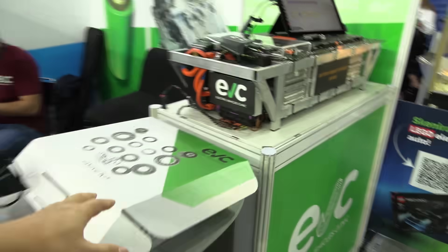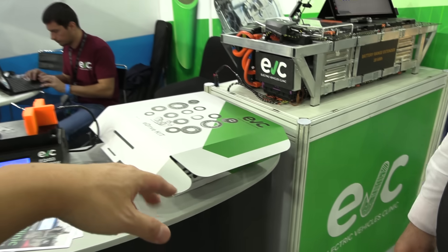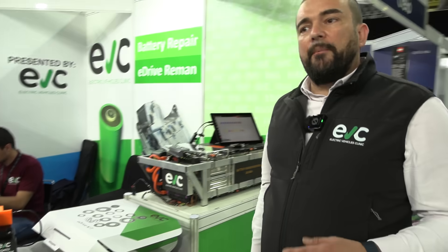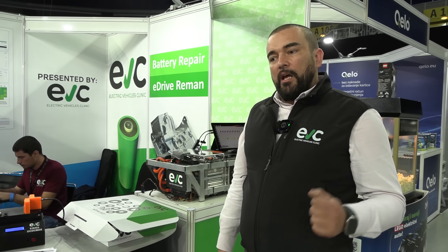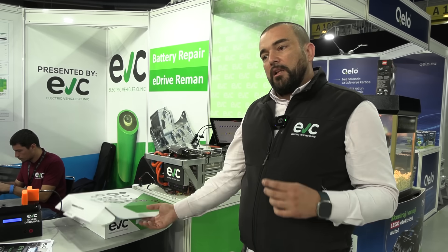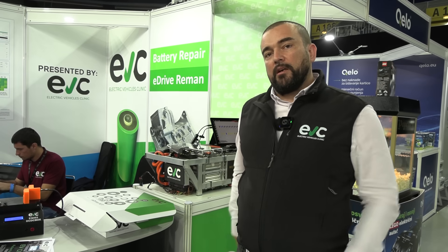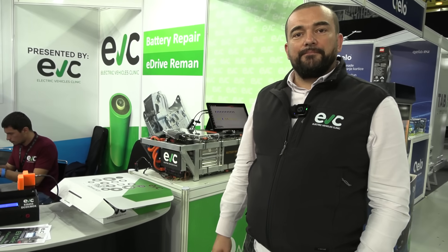For example, in Norway we have so many Tesla owners. They can visit EV Hub, they can visit Elbilmec, and there are some other really great workshops and teams. They have even more experience with those disassembling and assemblies. The most important part is to have really high quality parts — we were struggling to find them all, but we succeeded.